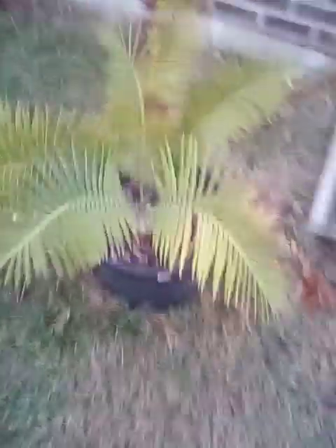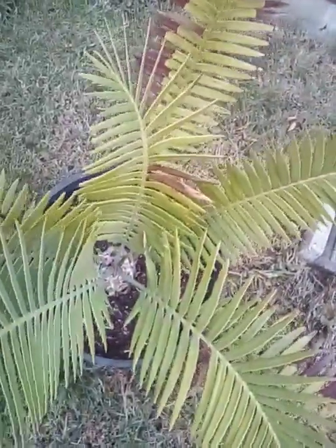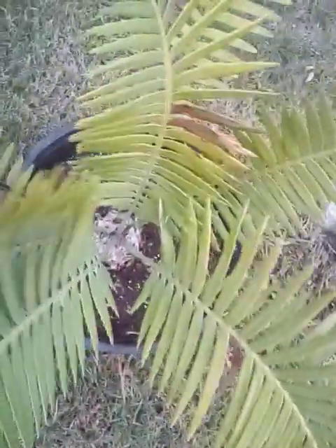Over here we have my Dioon Spinulosum Cycad. Looking a little discolored, but it always does that during the wintertime — it'll get more green whenever I bring it in. Got some of the old fronds here; these are more of the newer fronds right here.